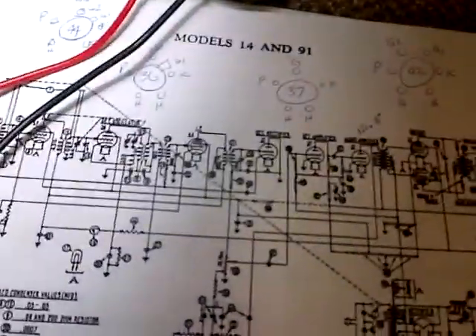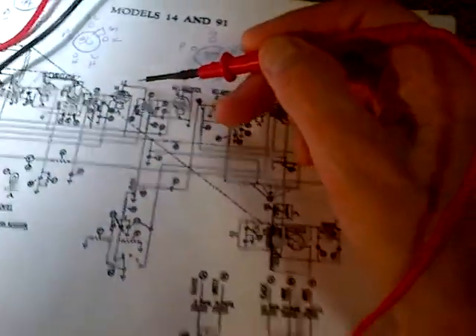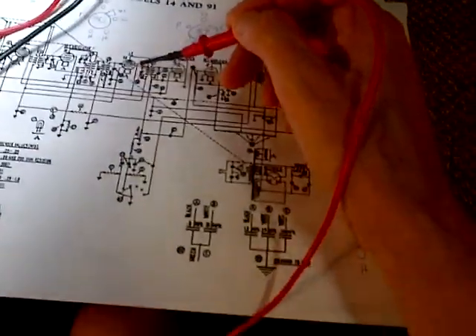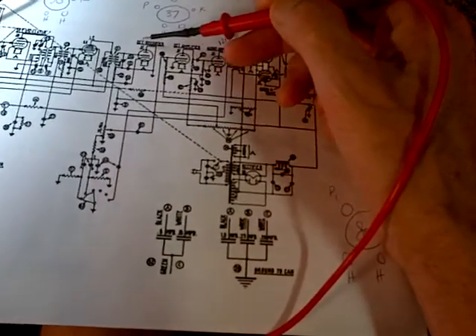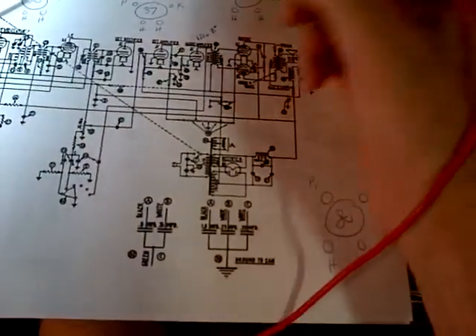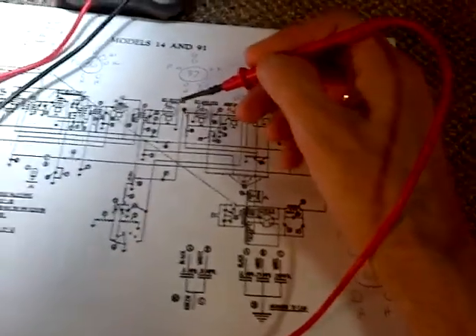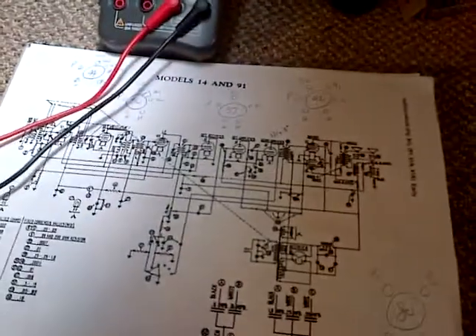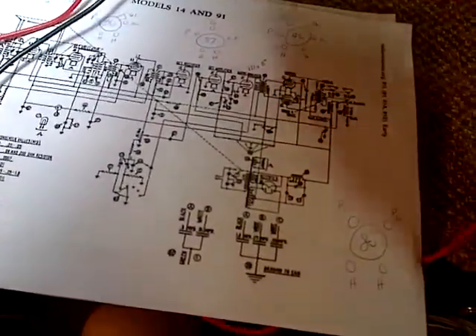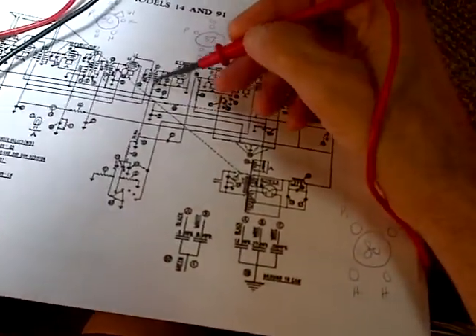This coil takes signal from the IF amplifier, sends it into the detector — or detector rectifier, which I would think is just the detector — and on its way through the amplifier and onwards. I'd certainly lay money down that if you take this out of this radio, there's no chance of the radio working.